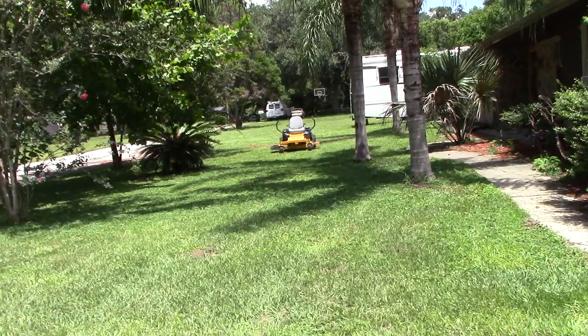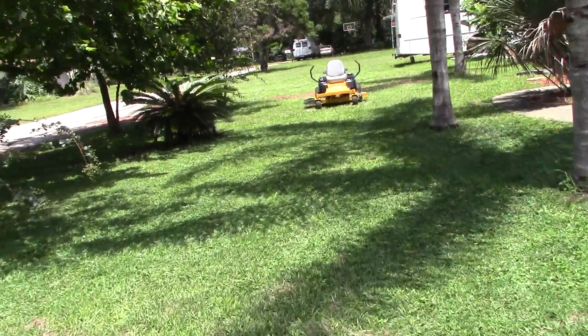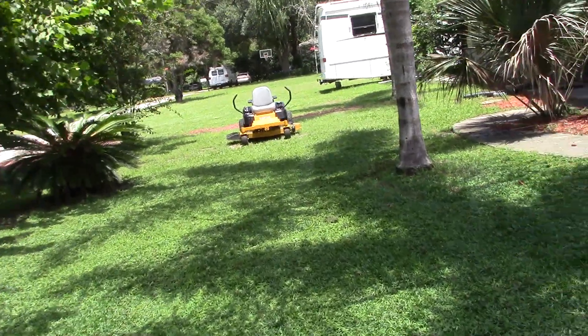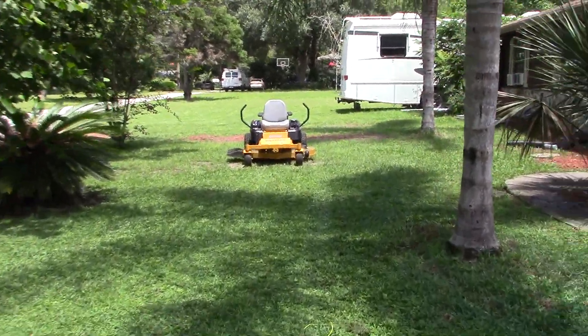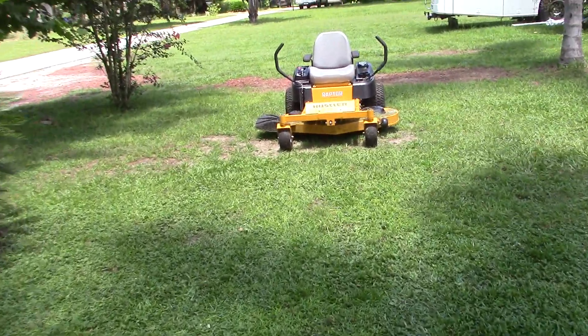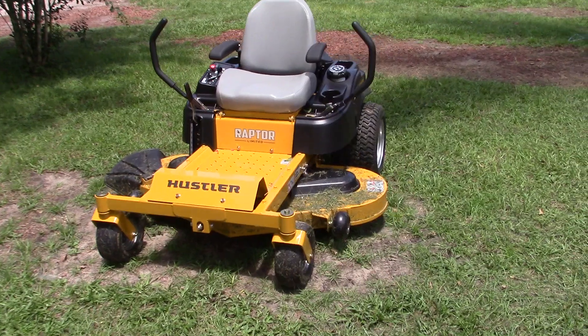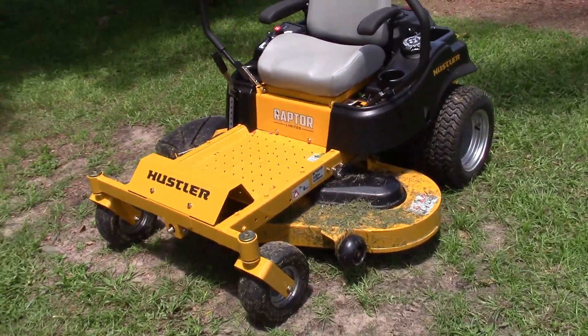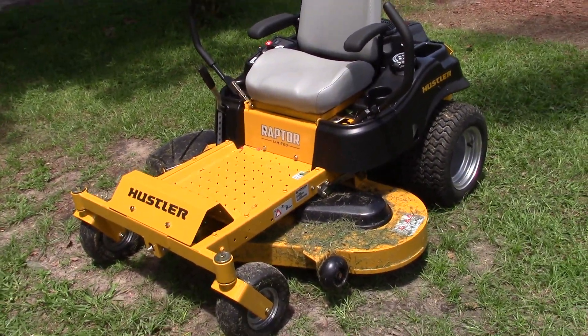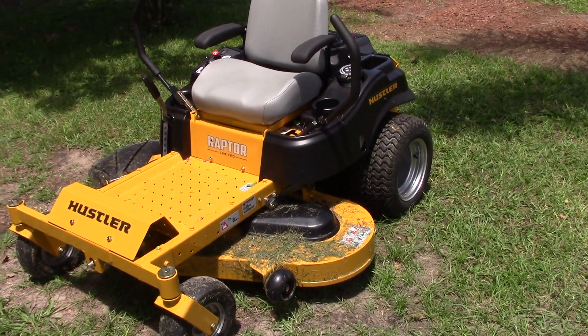I got a new mower — got this today, just cut the grass. The grass was a little wet, probably should have waited until it dried up, but it still cut pretty nice, just made a mess all over the mower. I was going to buy a rider and I decided to go with a zero turn so I can get a couple yards to cut and make a little money that way.